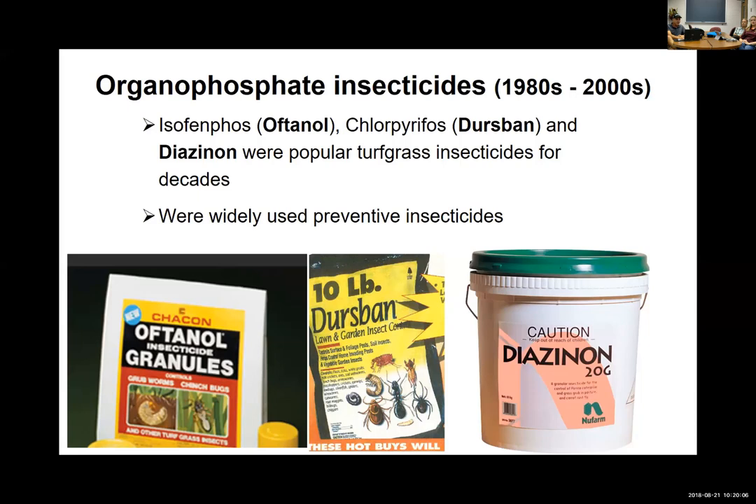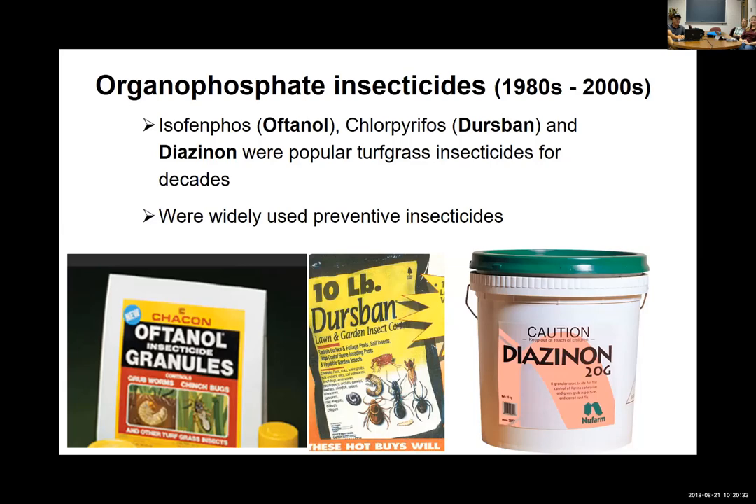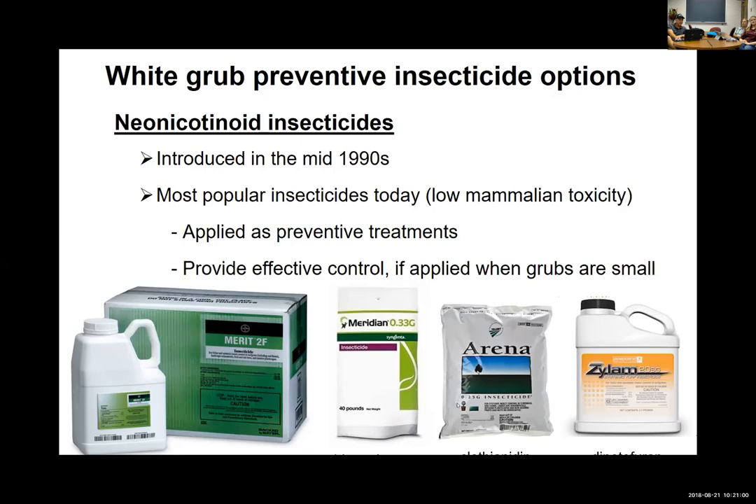Looking back at older products: the neonicotinoids get criticized, but if you knew what they replaced — organophosphates like diazinon and Dursban — you'd know they are a lot safer as far as vertebrate toxicity. There's a reason organophosphates lost their registrations. There's been a clear move to neonicotinoids starting in the mid-1990s. Merit was one of the first — imidacloprid — followed by thiamethoxam products like Meridian, clothianidin (Arena), and dinotefuran with various labels including Xylem. Imidacloprid also has several generic versions.